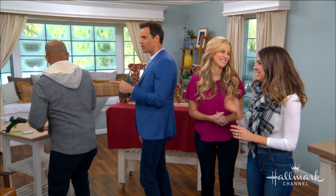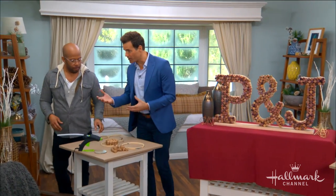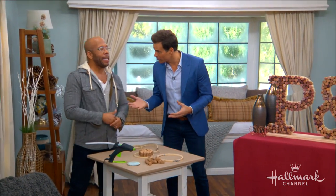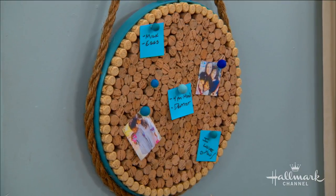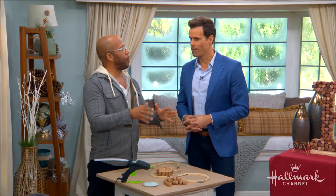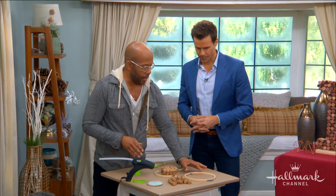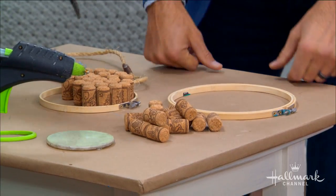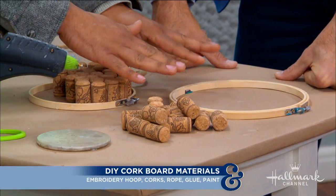Let's dive right in. Ken, you're up first. We're dealing with wine corks here, and you went with a very creative cork board. Yes — creative and yet very traditional. Cork has been used forever; I grew up with cork bulletin boards, a child of the 70s. So I said let's go old school and turn them back into a cork bulletin board. Very easy. All you're going to need is an embroidery hoop — whatever size. I made it big, but I'm going to show you on a mini model.